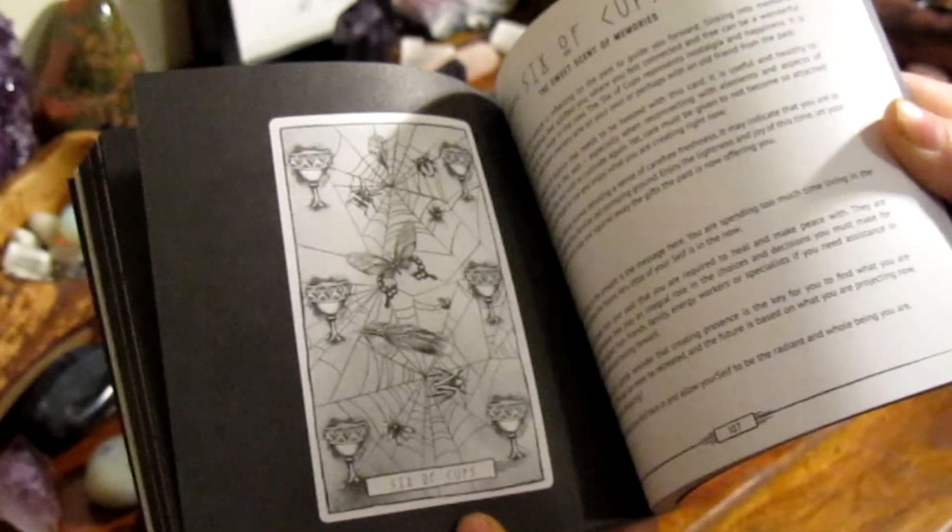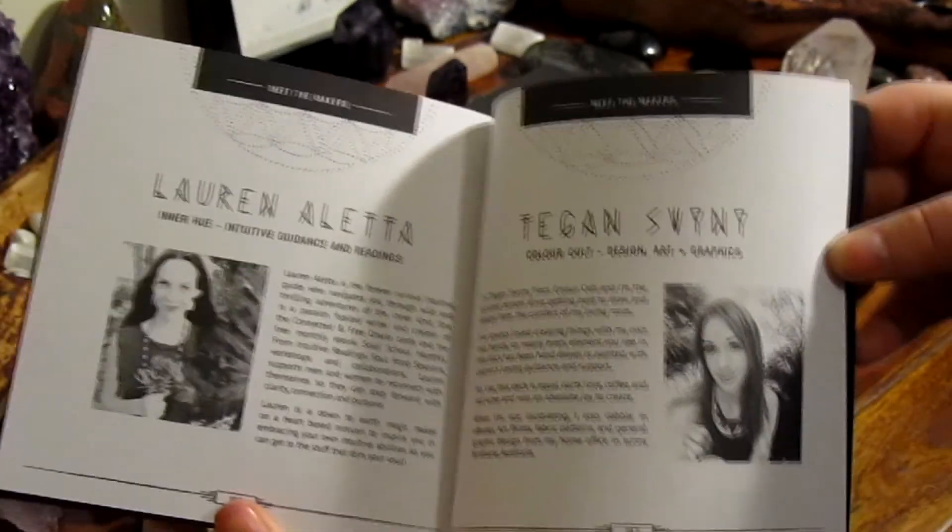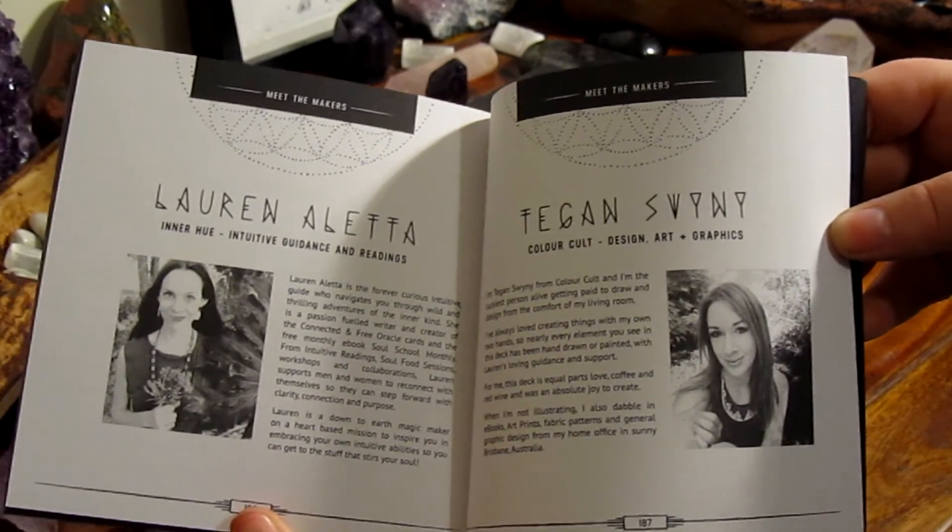I know that Innerhue also has a beautiful oracle deck. I don't actually own it, however I know it's very popular especially within the Instagram community, and I can see this deck having the same response.